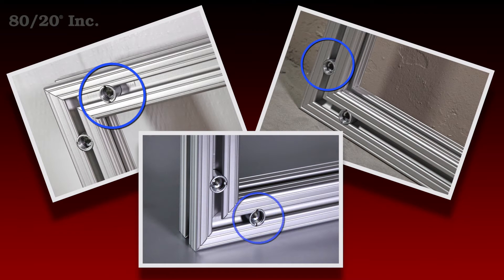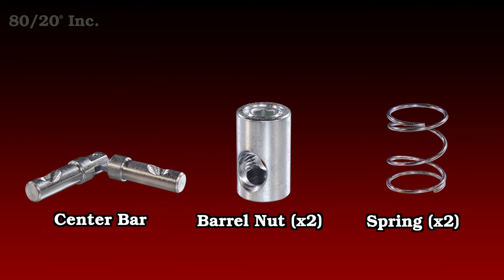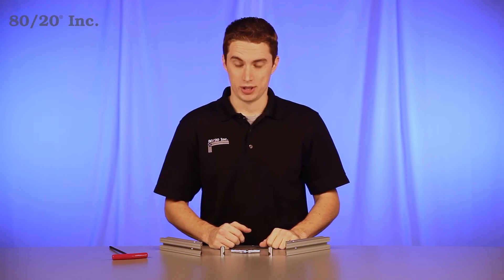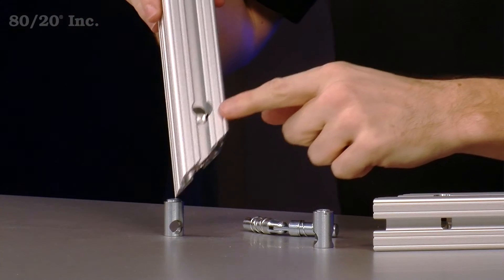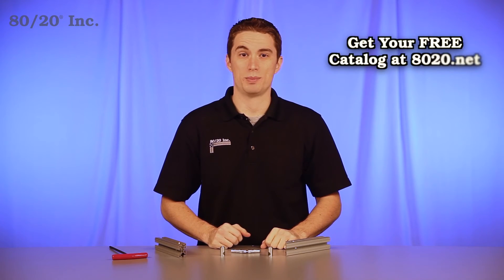The miter connector comes pre-assembled and is made up of five parts: a center bar, two barrel nuts, and two springs. Due to the nature of the miter connector, both of your bars are going to be machined with a counter bore surface and a hole drilled in the center cavity. More information on miter connector machining services can be found in the 8020 product catalog.